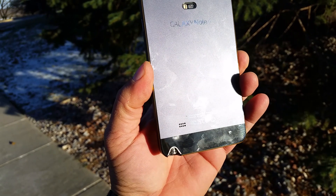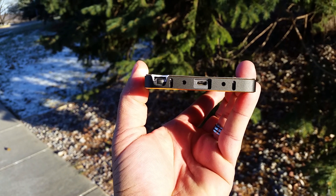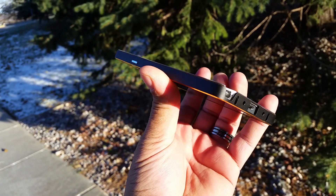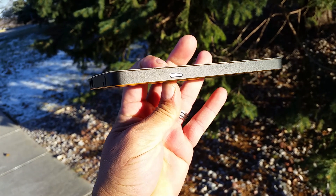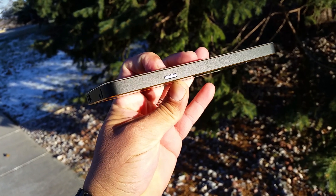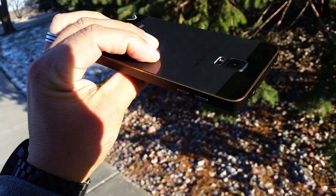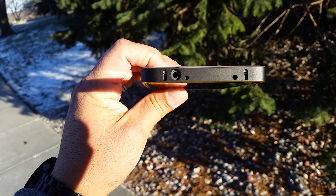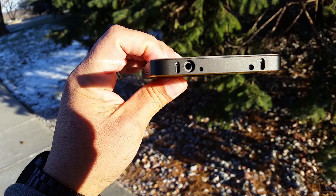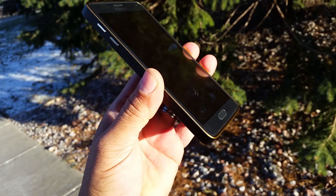At the bottom we have access to the speaker grill, the S Pen, microphones, and all the ports including the USB port. On the side, the case comes with the buttons built in — there's access to the power button as well as the volume rocker. On top we get access to all the ports as well.